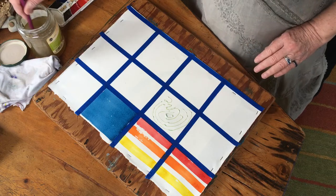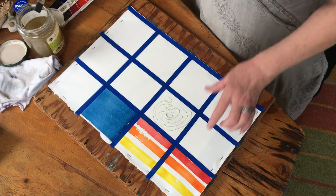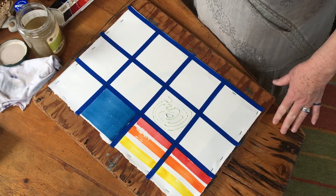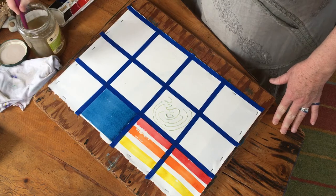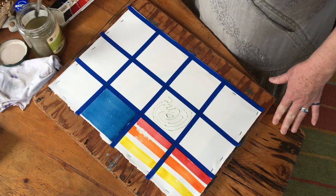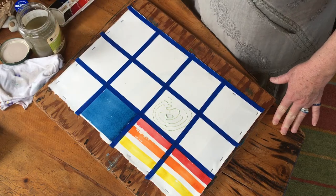Besides the four colors that we've already hydrated, I want you to hydrate a little bit of violet right here on your paint pad, and a little bit of green. So we've got some nice green hydrated here, adding to the blue, red, orange, and yellow that we've already done.